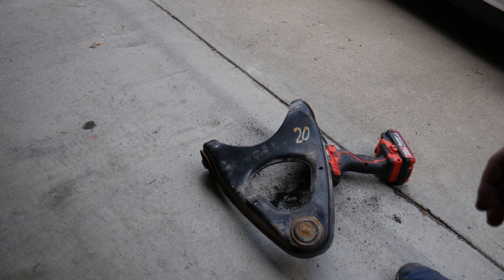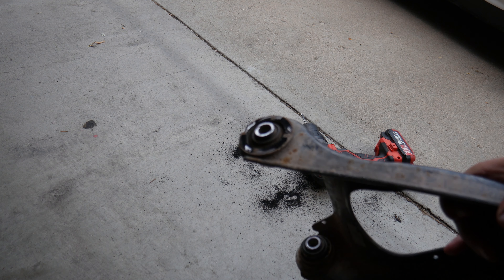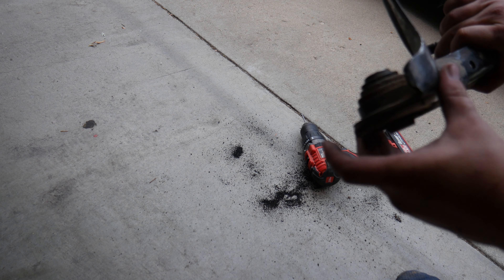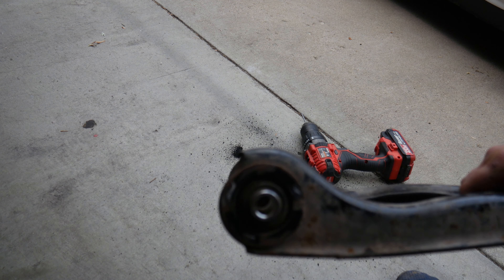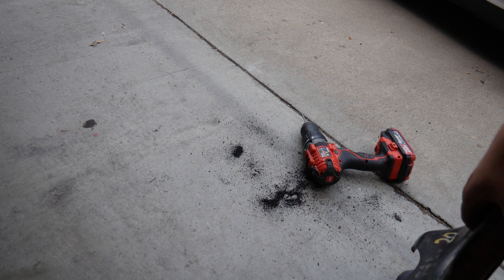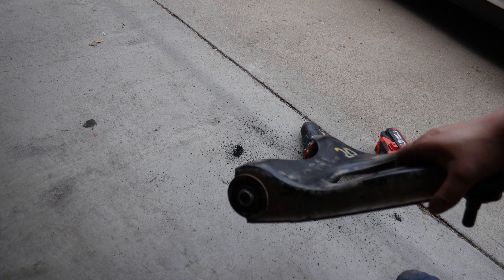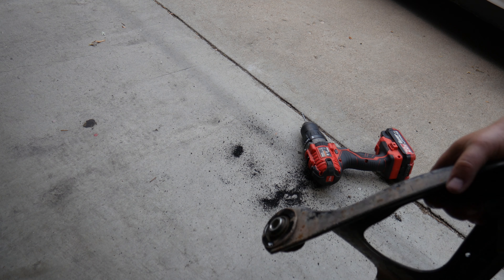Alright, we're just going to drill the bushings out and try to get these out. Hopefully this outer metal sleeve doesn't have to come out, but we're just going to drill around and pop it out. We tried burning it out — that was dumb. We don't really have the right tools to press it, so yeah, we're going to do it the get-it-done way.